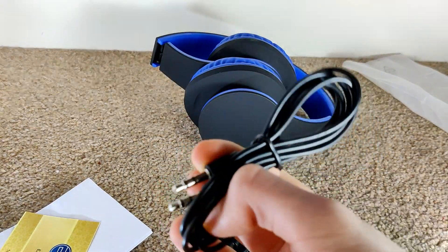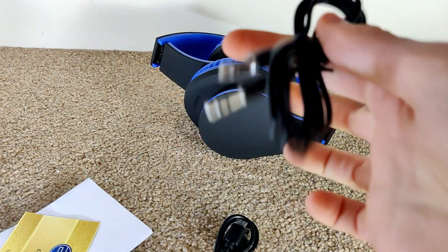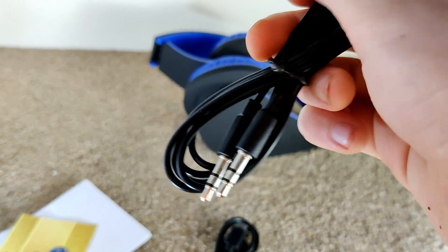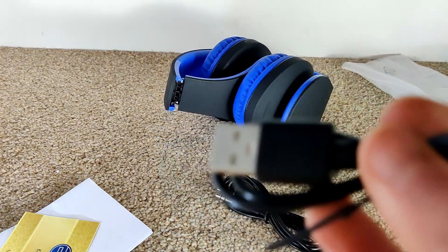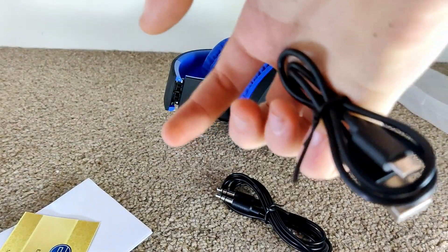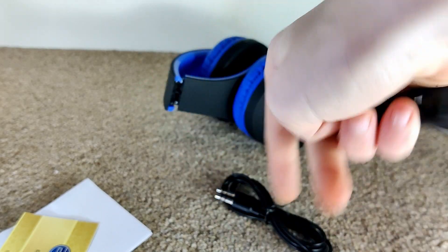There is a 3.5mm male header to a 3.5mm male header cable. We also have a USB Type-A cable — not USB Type-C, which is way better.